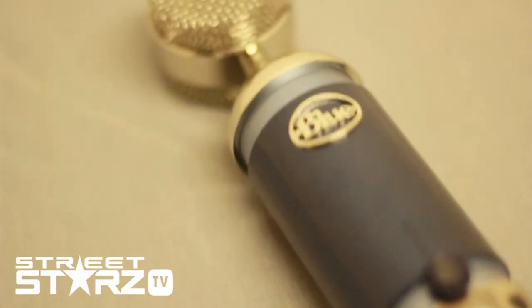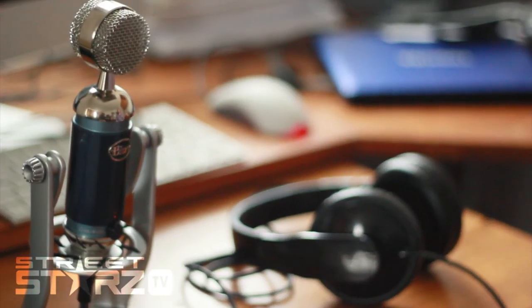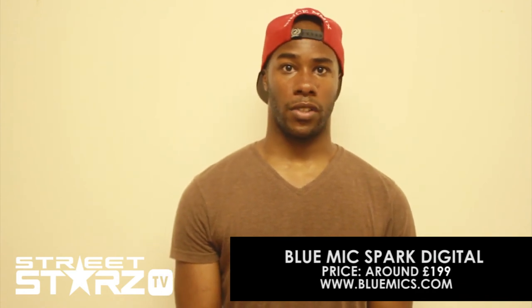The Spark Digital is £199. You can get it from any online retail outlet. This has been Justin from Street Stars TV. Remember to check out www.bluemike.com for all the latest technology in audio, and remember to subscribe.